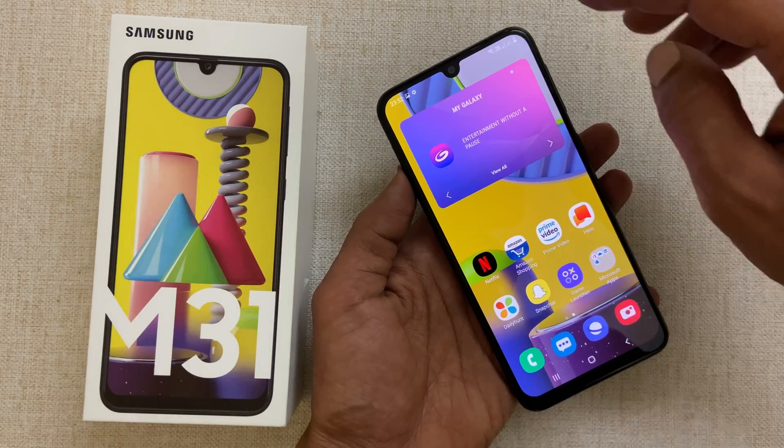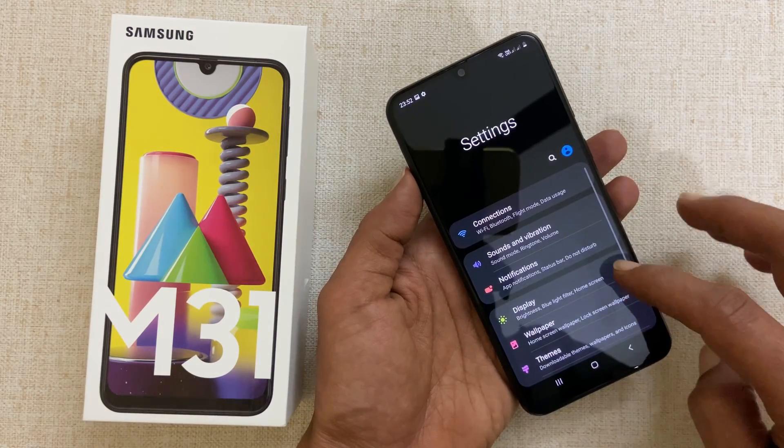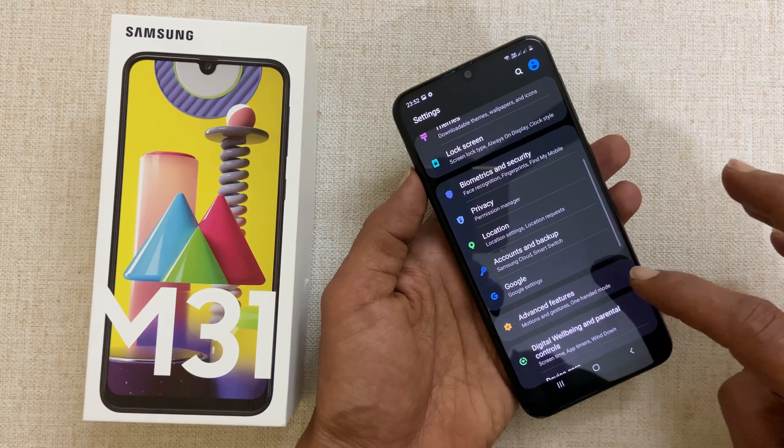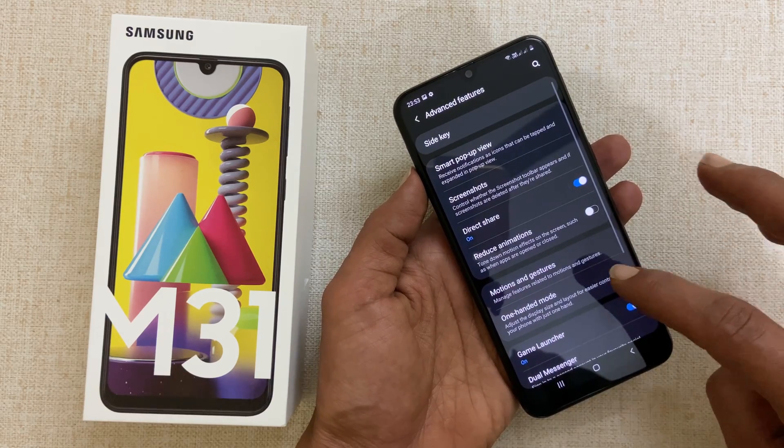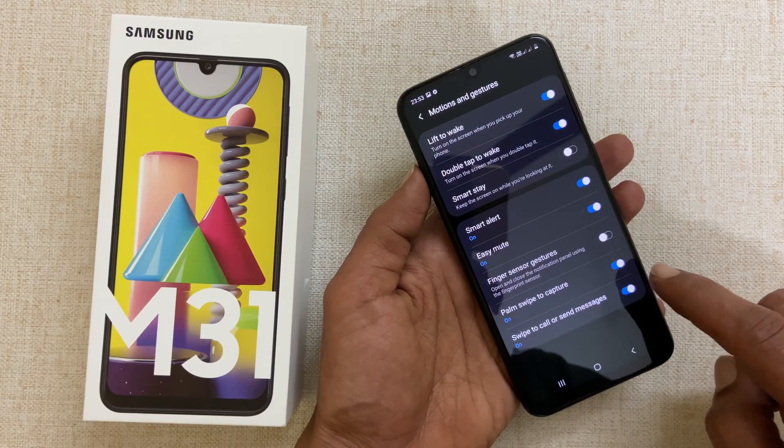For that, go to Settings, then Advanced Features. Here, select Motions and Gestures. Enable Palm Swipe to Capture if it is not enabled.